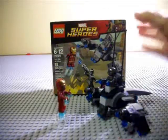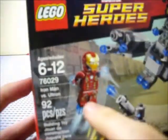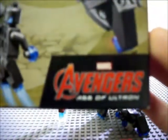Before we take a look at the set, let's take a look at the box. You've got LEGO Marvel Super Heroes, all the Avengers looking Avenger-y, you've got whatever this thing is, the Ultrons, Iron Man, ages 6 to 12 — of course that's just a suggestion. 76029, Iron Man vs Ultron, it is 92 pieces and a multilingual building toy. It's from Avengers Age of Ultron — just less than a month until that movie comes out, I cannot wait.